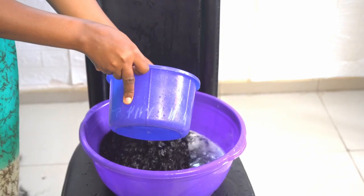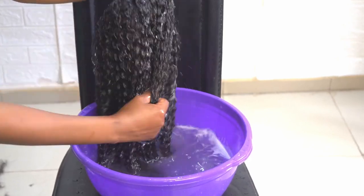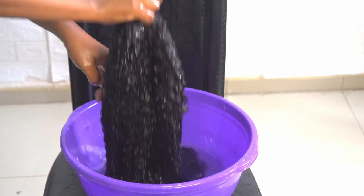This is the second water — this is the second washing. I'll keep pouring the water in. The hair is not really that dirty at this stage. Remember, I have not used a comb yet.